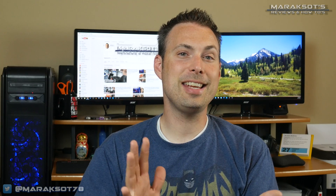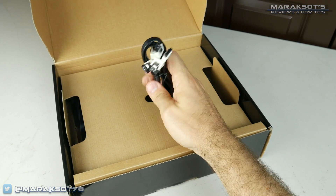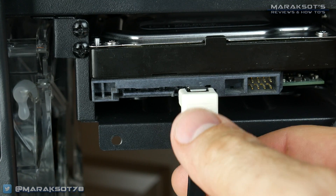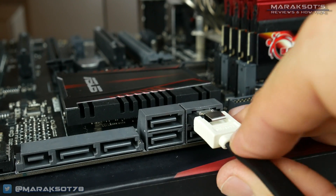We're now ready to connect our drives to our motherboard. Grab the SATA cables out of your motherboard box and connect one end to your drive and the other end to one of the SATA ports on your motherboard. Now all we need to do is get our power supply installed, hook power up to everything, and that should be about it.